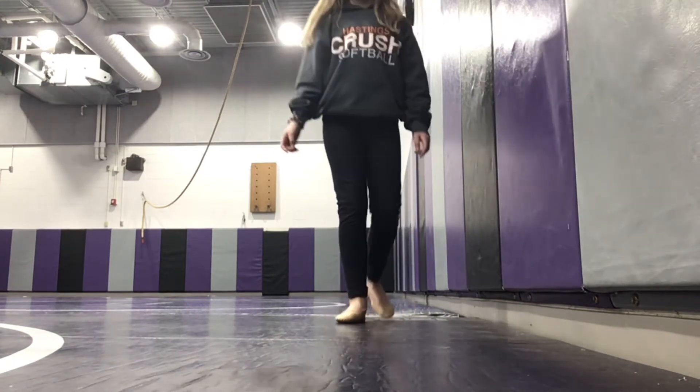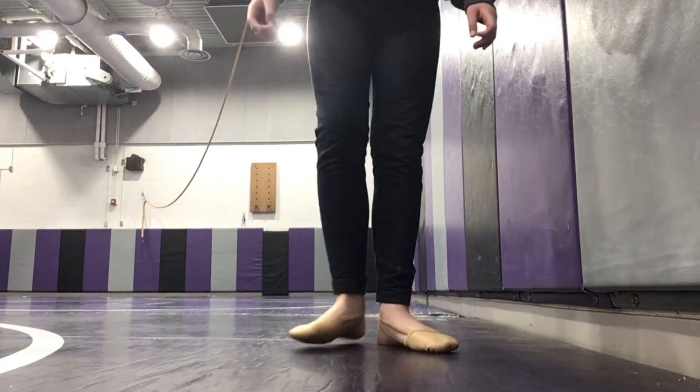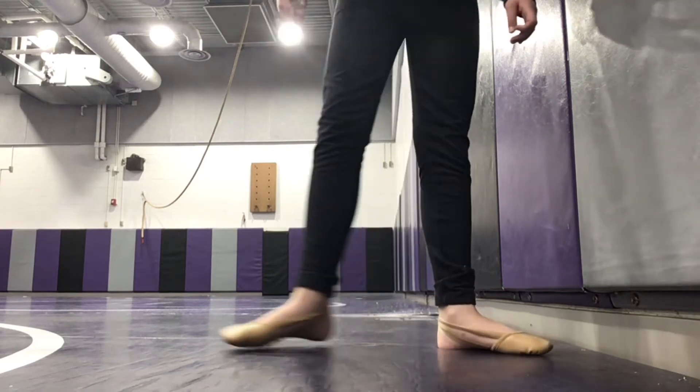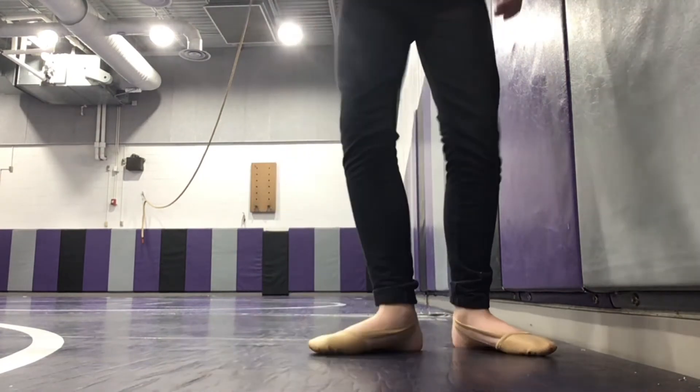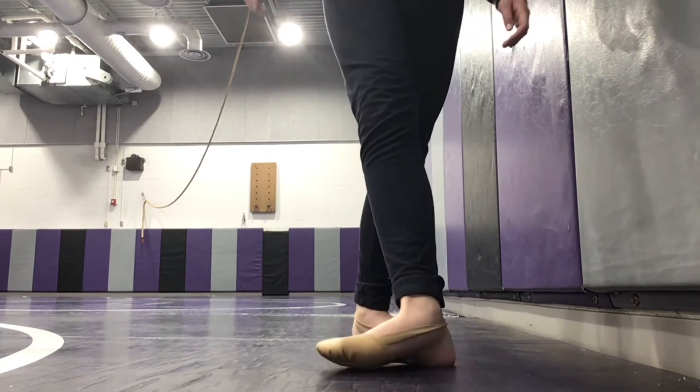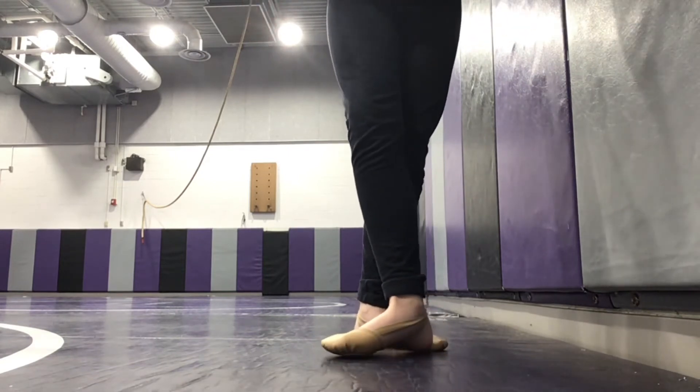Now I'm gonna review all the positions and do a close-up so you can see better. This is first. This is second. This is third. This is fourth. And this is fifth.